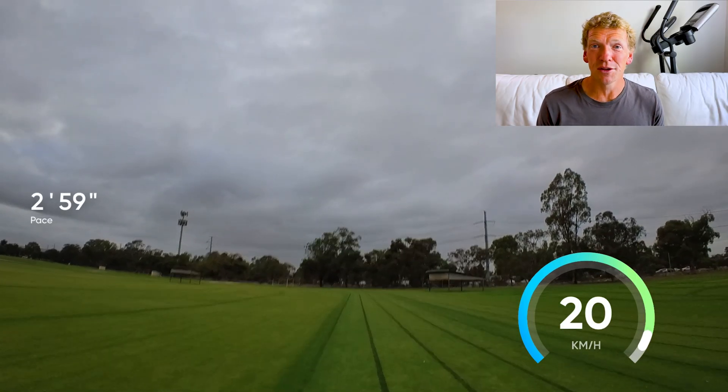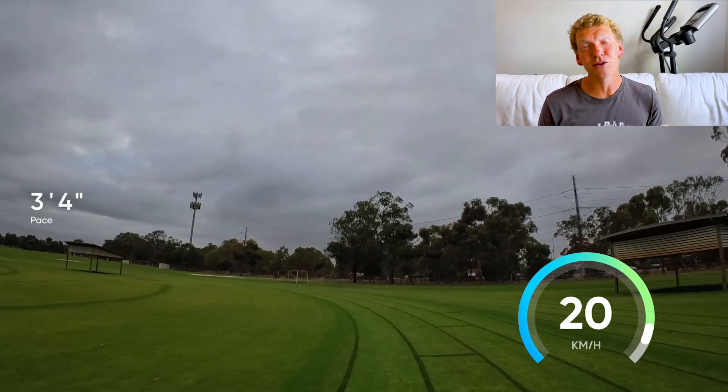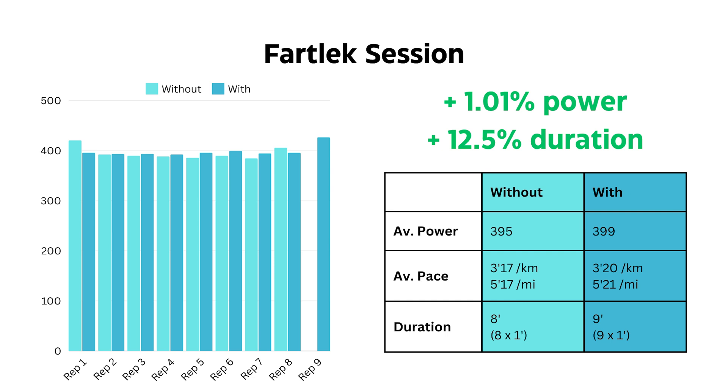The first time I did this session without sodium bicarb it still felt really good — I nailed my targets, averaging 395 watts for a total of eight minutes at that intensity. But the second time, I averaged 399 watts and again added another rep because it felt so easy. There was a 12.5% increase in duration at intensity for a 1% power increase — which doesn't sound like a lot, but it felt so much easier. Looking at that last rep, I averaged 427 watts, which is a lot higher than all the others. I was feeling really strong at the end, nowhere near flat out, with plenty more to give.